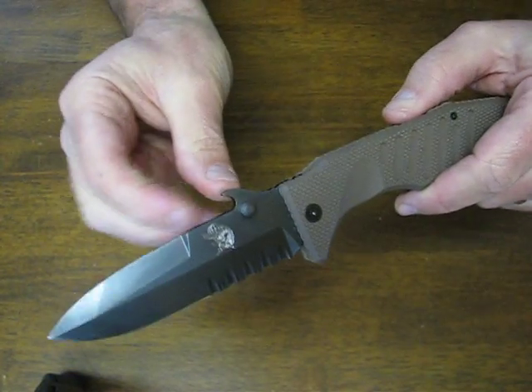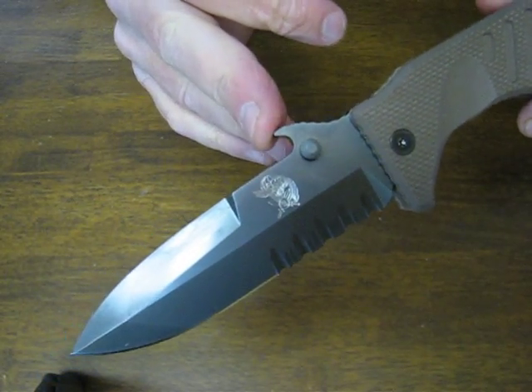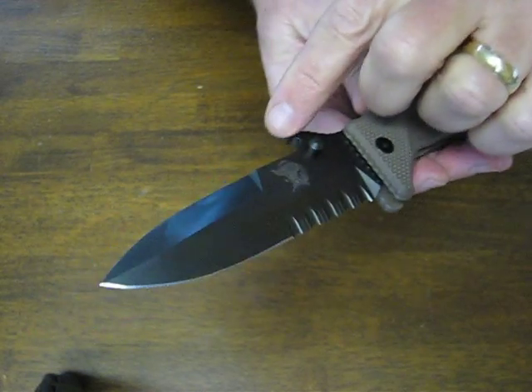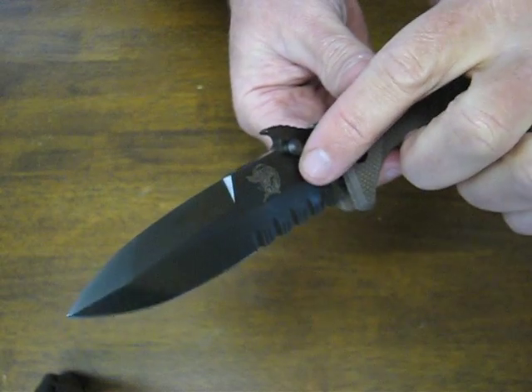It has the patented Emerson wave opening feature which makes it lightning fast — one of the fastest opening knives in the world out of the pocket. You snag this on the corner of your pocket as you withdraw it and the blade is fully deployed by the time it clears your pocket.